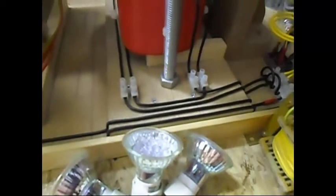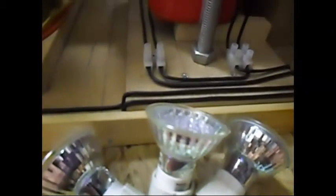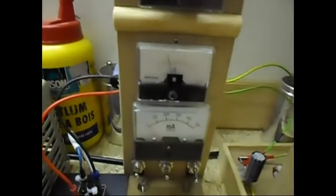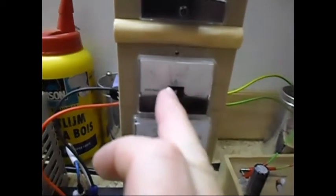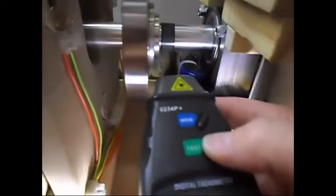Now I'm going to connect the 3W load so we can have a little bit of light — and there she goes, nice and bright. I can already hear the system slowing down. The amp meter was reading around 900mA before, and now it is 1 amp at 12 volts. Let's see how much this 3W load has decreased the system.